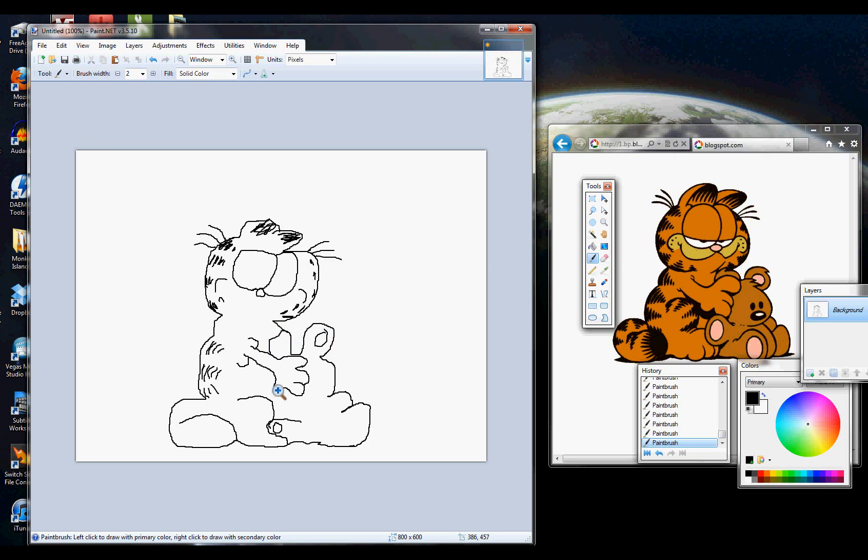Alright, so finish up the contours on this teddy bear here, which Kathy seems to be clutching for dear life. I don't know what's going on in this picture, but she seems pretty upset.